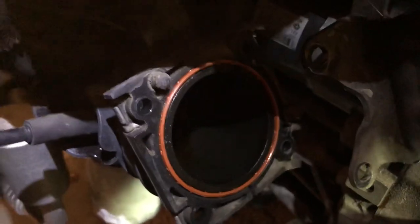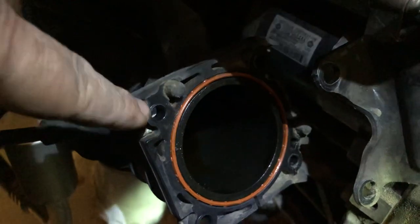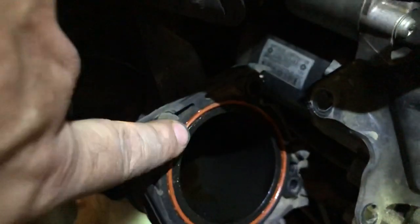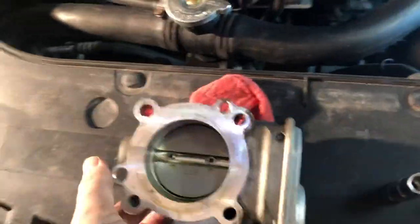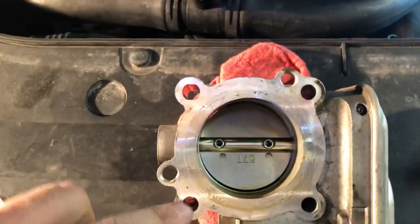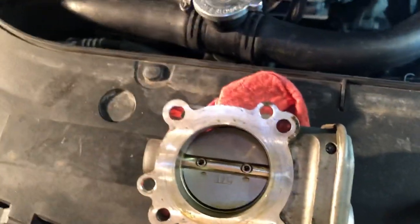Go ahead and stick your finger down — there's some oil in there, which is probably from one of these lines here. This is just the removal of the throttle body. When installing your new throttle body, you're going to see these two studs here.